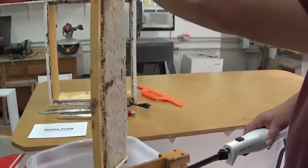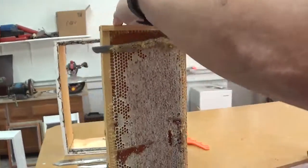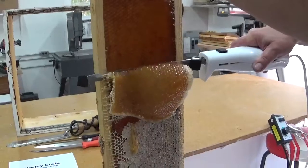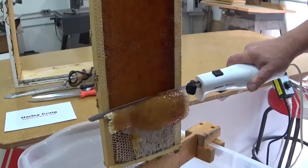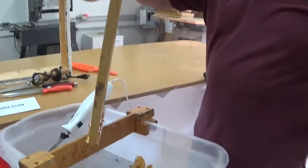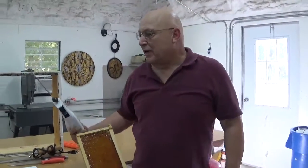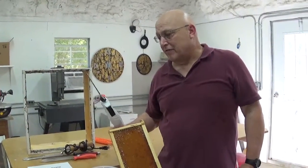If that was too fast, let me show you again. I don't know about you, but this is the quickest I've ever uncapped honey. And it is done — go from there right into your extractor. So if you get the opportunity to pick up one of these, they are worth every bit of money for decapping honey.